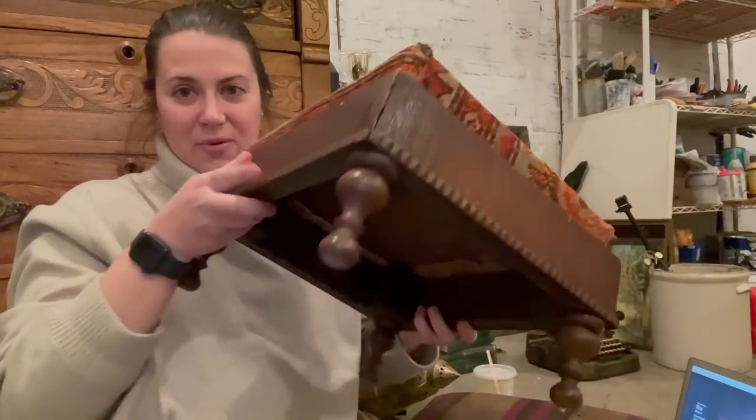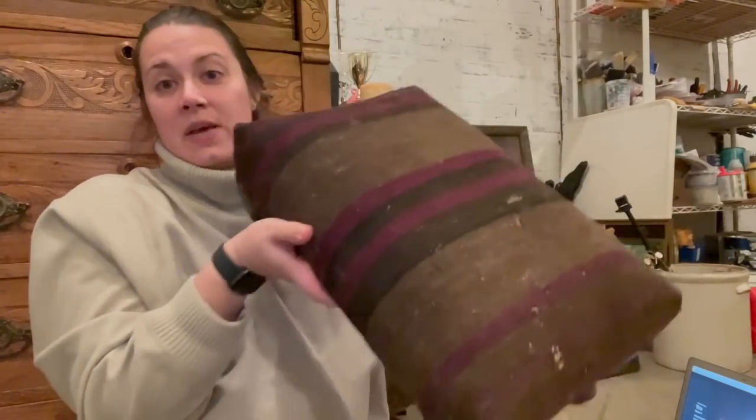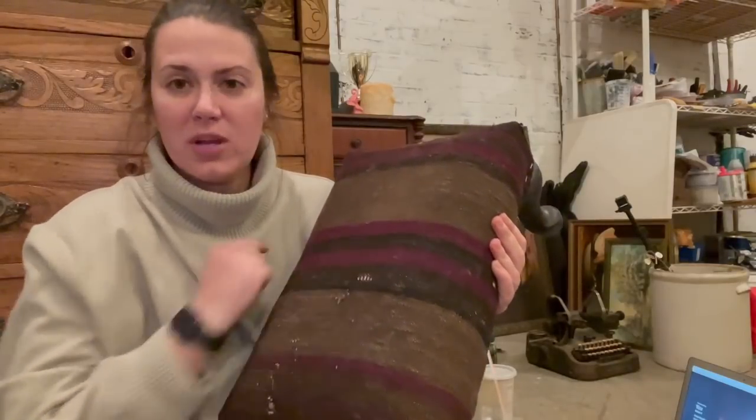Let me show you where I'm at. You saw me complete this piece, which I'm super happy with — I think it's really cute. I got the top piece done for the one that's being glued, so we're going to let that sit overnight. And then I just finished this piece as well.